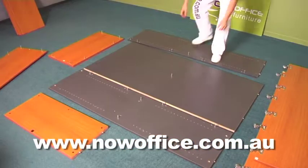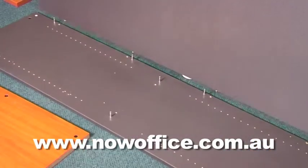Lay the unit sideways. Put your back panel on first. The cams are pointing out the back.